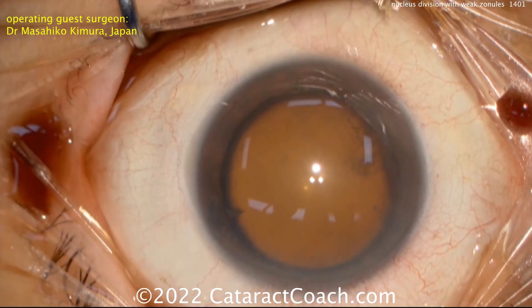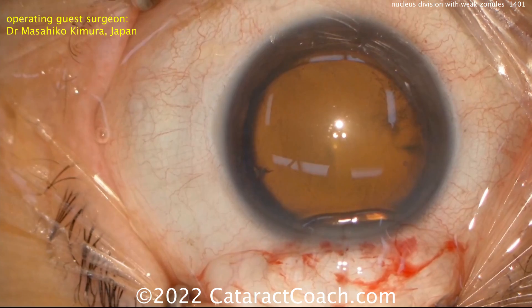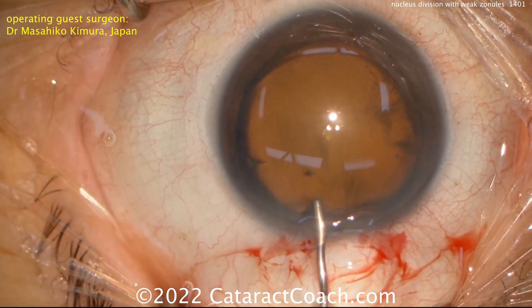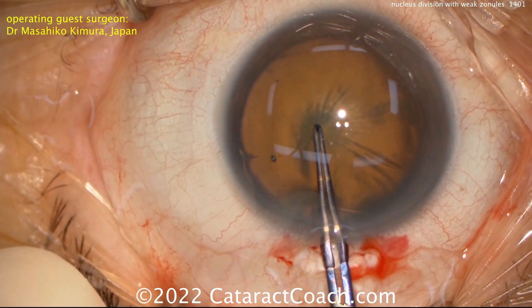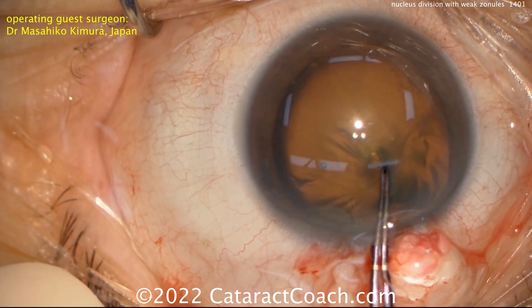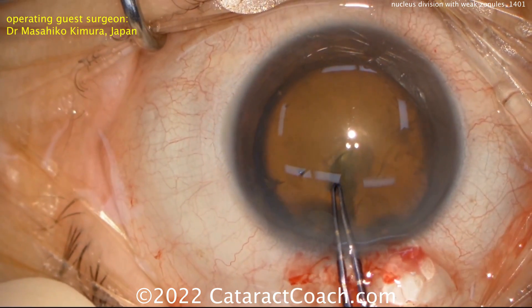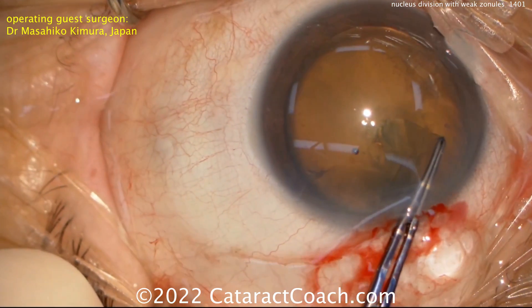Here's another case with weak zonular support. In this case, the V-groove is going to be done. Now the V-groove was described many years ago — the Kelman V-for-victory groove. This was a standard technique of cataract surgery back in the day. You can see as the capsulorhexis is started here, the zonular support looks pretty weak — you saw that wrinkling of the anterior lens capsule.